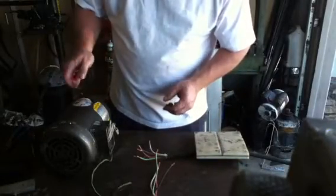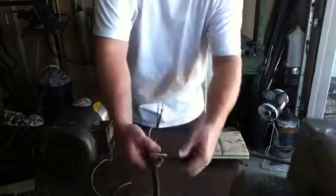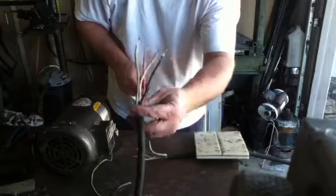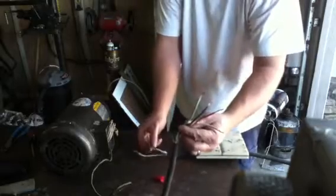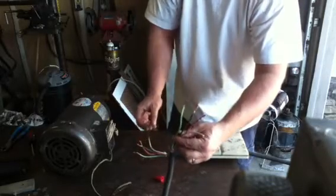Hey, how you doing, Chris? This is the Elm Ducker. I'm going to show you how to hook up your motor here. This is a three-phase motor. We're going to go ahead and pretend that this is the wires that are going to go to your electrical outlets that you want to run the three-phase on. This will represent the wires that are on the output side of the box.